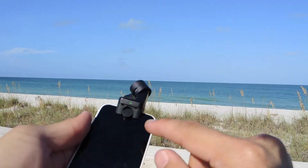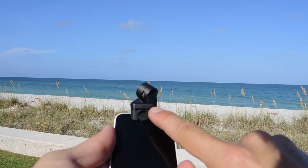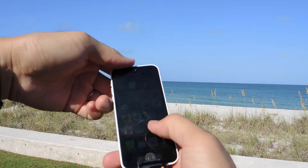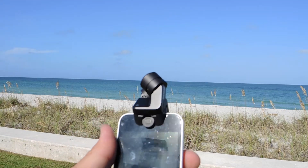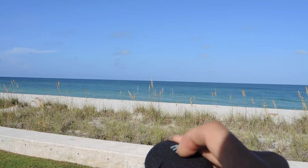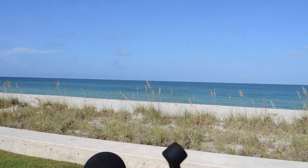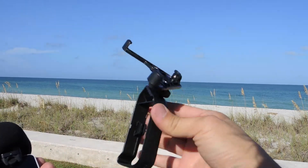Once you connect it, you'll see a green light on the iXY microphone, so you know it's on. Swipe to open — this is the Rode Rec app. On a light wind day, you can put on the included foam. Obviously today it's quite windy at the beach, but on a light wind day the foam works well.